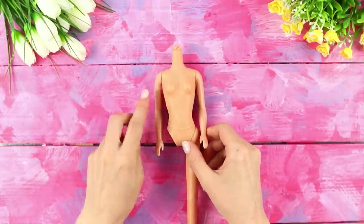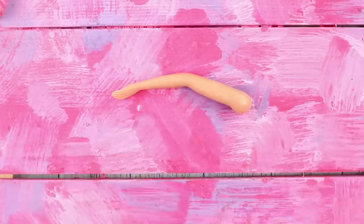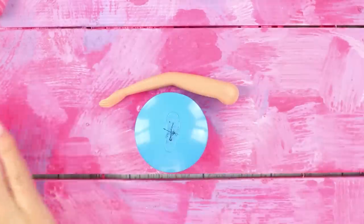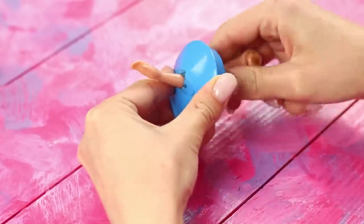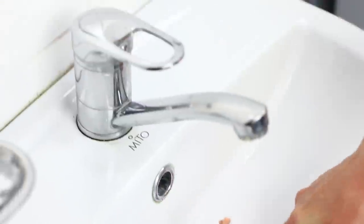Poor Barbie — aging wasn't kind to you! Remove the arm from the broken doll. Take a drain plug and a knife. Cut off the tip of the plug sticking out and make a cross-shaped hole in the middle. From the back side, insert the doll's arm into the hole. The result is a fashionable and convenient plug for the sink.